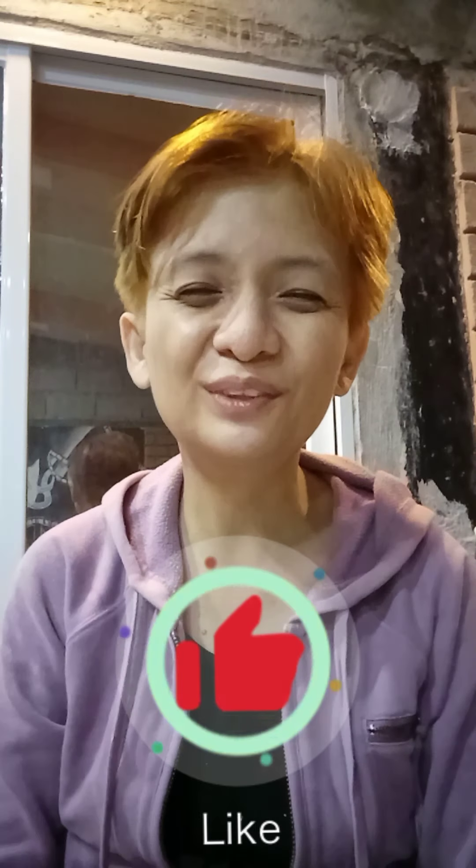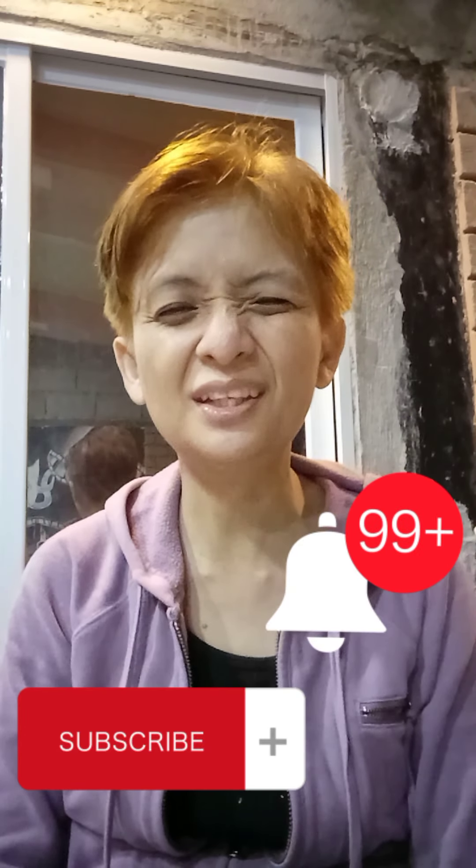Thank you for watching my channel. Please don't forget to click the like button, share, and subscribe. I'll just return this — I was so excited to have my own pot to boil stuff like soup or heat something, but it's not going to work. Bye bye!